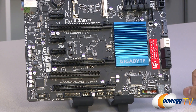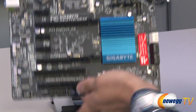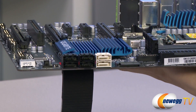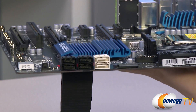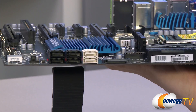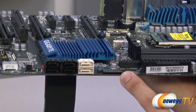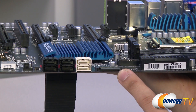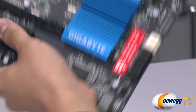There's a Z77 chipset with a blue heatsink over it bearing the Gigabyte logo, and it's controlling these six SATA ports. The four on the left are SATA revision 2.0 giving you speeds of 3 gigabits per second, and the two white ones on the right are SATA revision 3.0 giving you 6 gigabits per second. There's also a SATA power connector here — if you need extra juice for an SLI or Crossfire X configuration, you can connect a SATA cable from your power supply to this port.